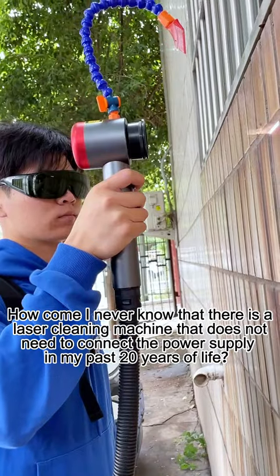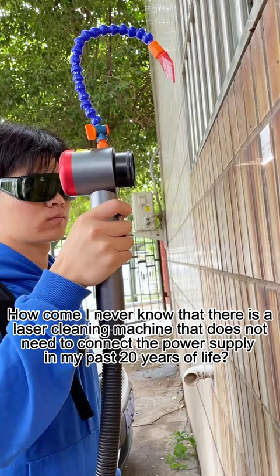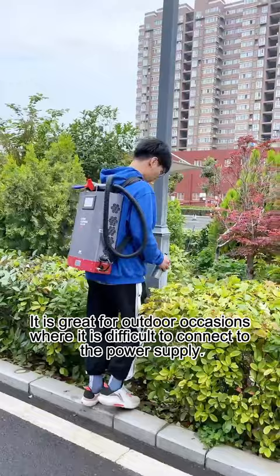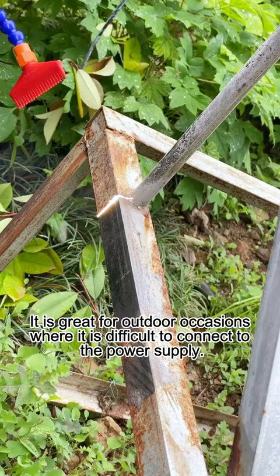How come I never knew there is a laser cleaning machine that does not need to connect to a power supply in my past 20 years of life? This laser cleaning machine adopts a backpack design with a built-in lithium battery. It is great for outdoor occasions where it is difficult to connect to the power supply.